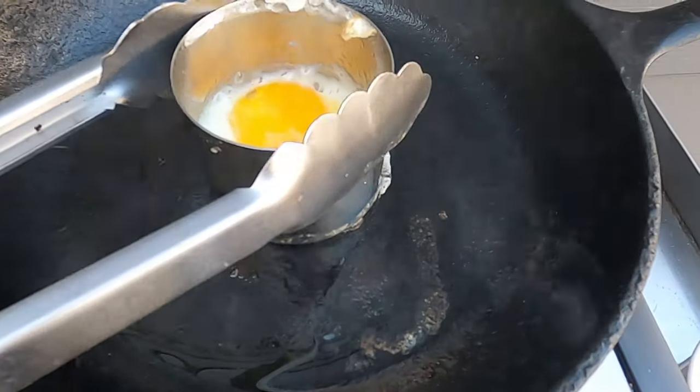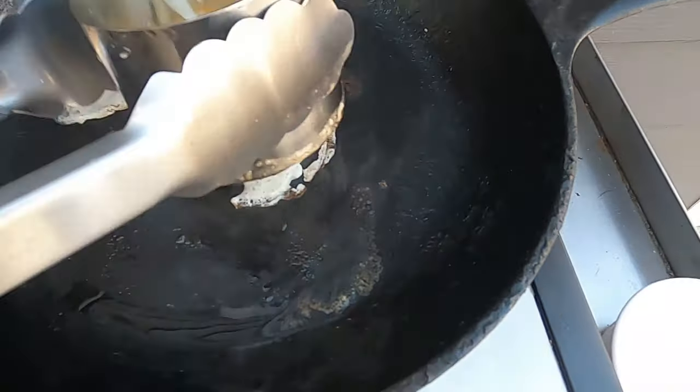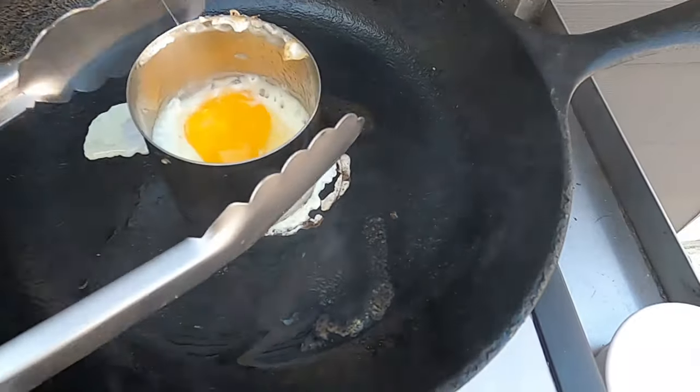You might wonder whether you could just use a metal ring — like a cookie cutter or dough ring — to make round eggs. Maybe, but honestly the results I've had are not nearly as good as with a dedicated silicone ring. When I try to cook eggs in a metal ring it's a pretty messy affair: the eggs tend to stick to the sides, the ring gets really hot, and it's just not easy.